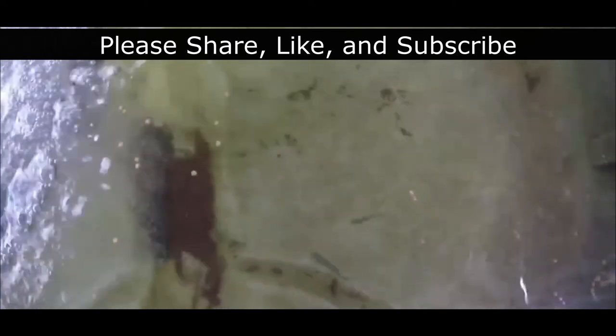Thanks for joining us again. And if you like this video, please give us a thumbs up and share with like-minded folks. And as always, my friends, be happy, be well, and be blessed. Until next time. Bye-bye.